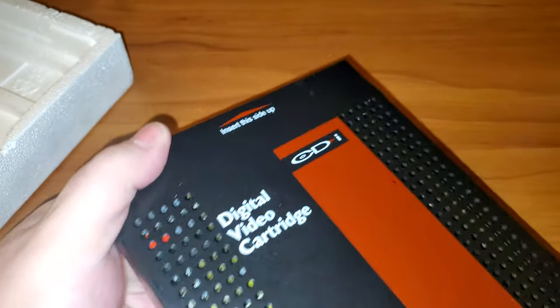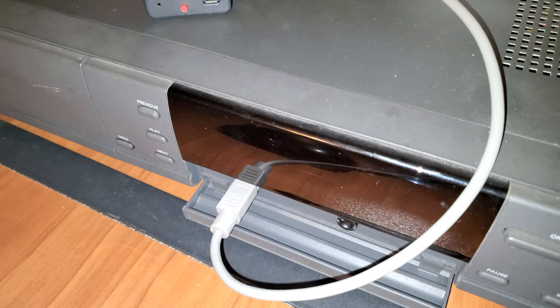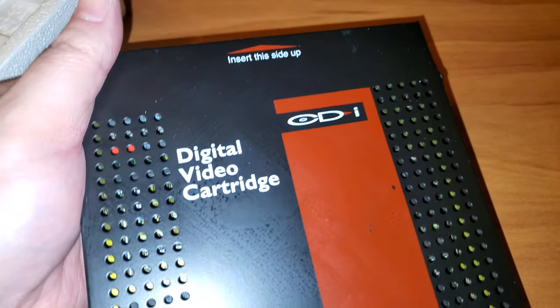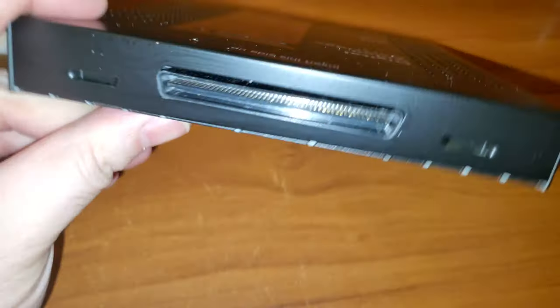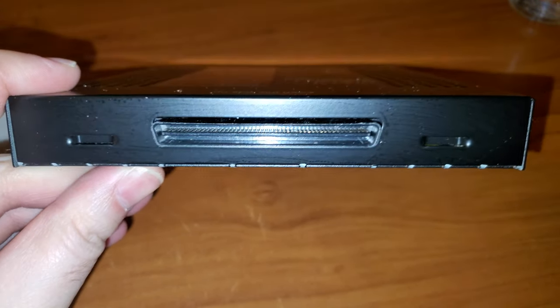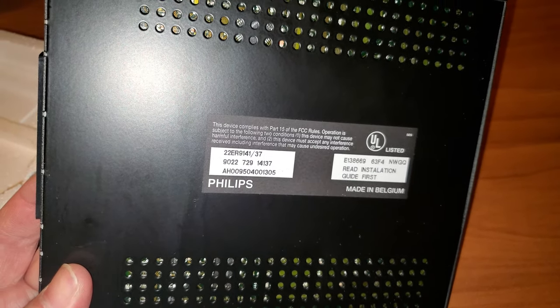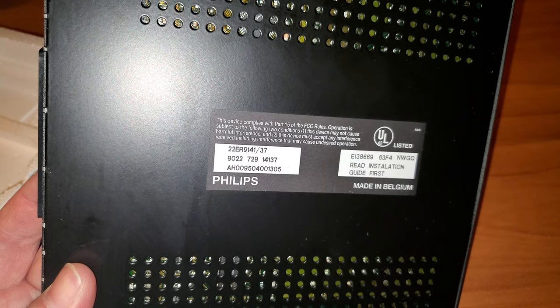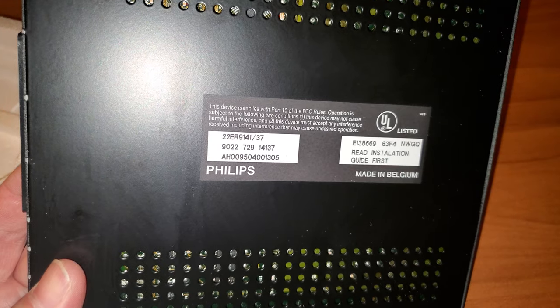Basically you're going to plug this in like it says right here — insert this side up. So in the back of the CDi there's a slot, a big slot, and this plugs right in. It's crazy — absolutely crazy.